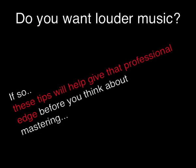So, even though this isn't a lesson on mixing, these tips will help give your music that professional edge before you even think about mastering.